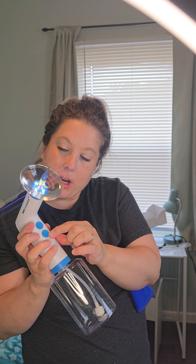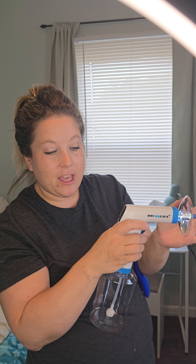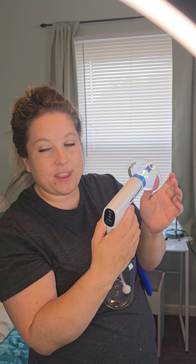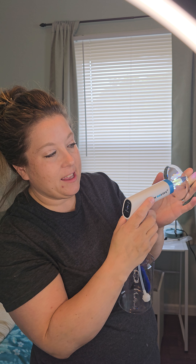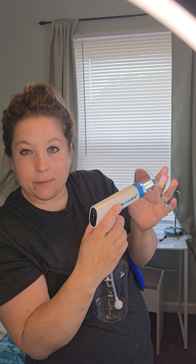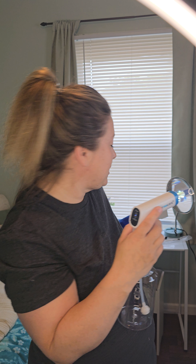There is a trigger button here that you would push. You want to make sure that you have the right setting — right now I'm going to put the soft setting. And you basically just do it and it suctions and squirts the water out.